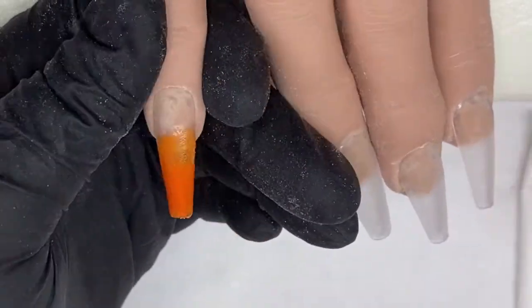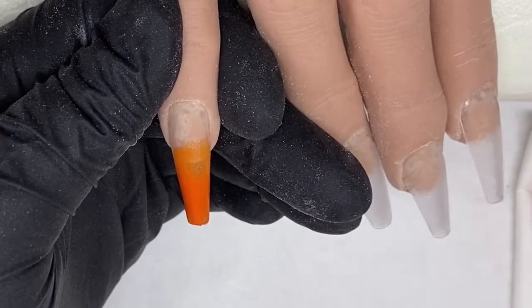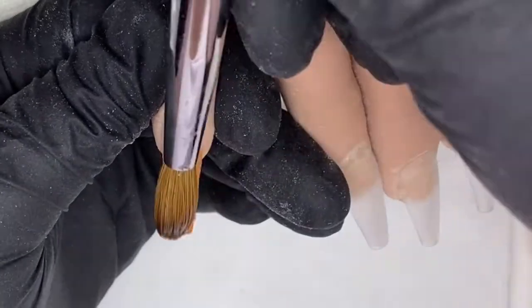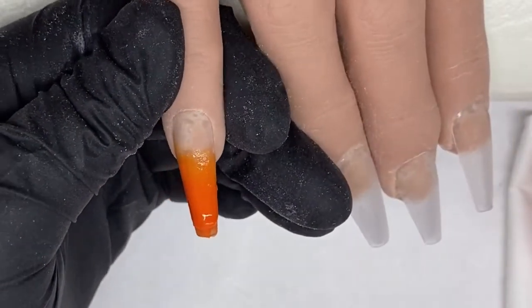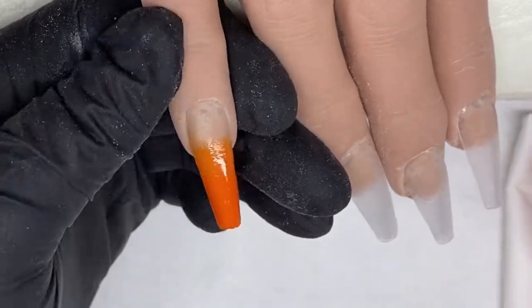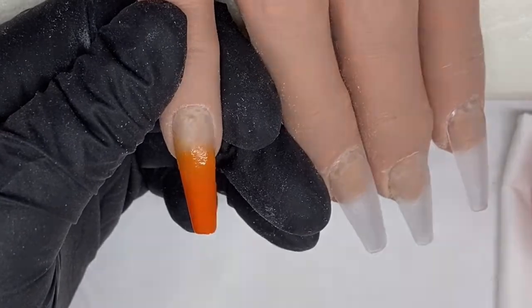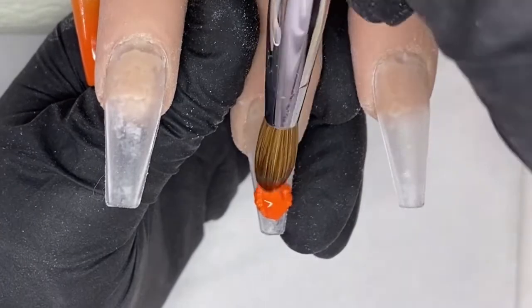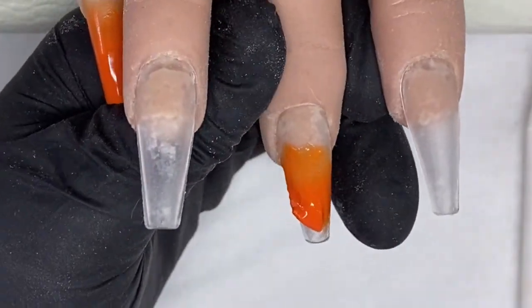Coming in on the pinky with the orange zest and just blending that colour down — this is going to be a simple ombre nail. Coming in on the middle finger the same; this one is also going to be an ombre.